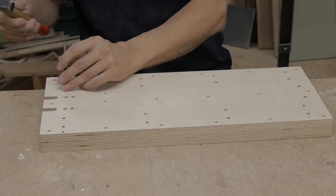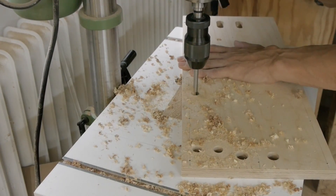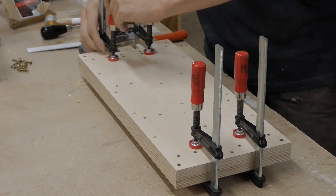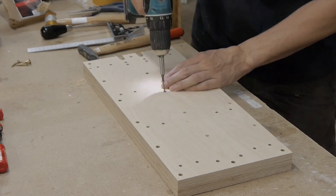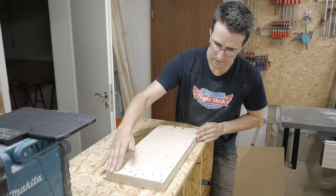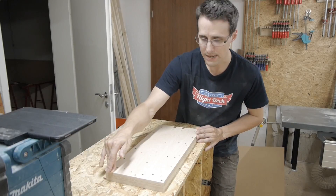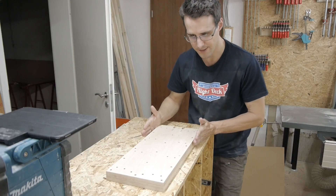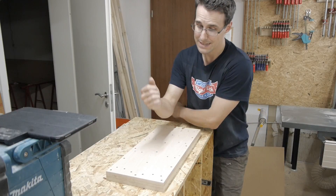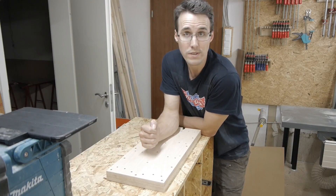I transferred the holes to the lower piece to avoid another measuring. After screwing these pieces together I came out with a little wobbling here. I will try to correct this when I install the side parts — I will bend this in position and then set the screws. I hope this won't affect the later accuracy of the CNC. We'll see.